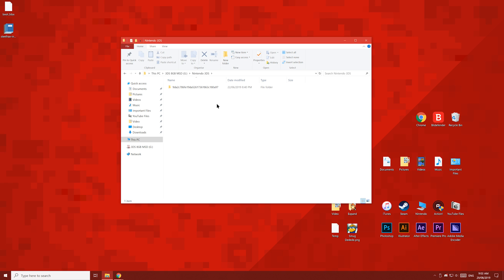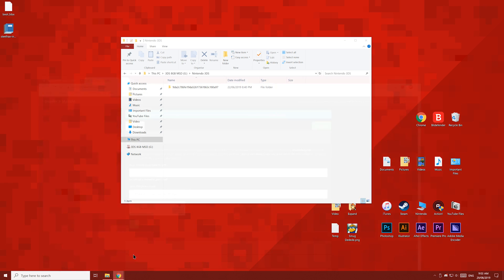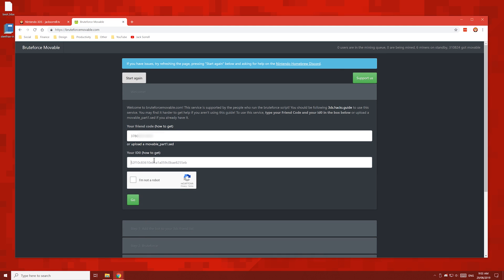Open the new folder, and you'll see this one inside. Select this folder, then press F2 and copy this folder name. This name is your ID0 number. Then paste it into BruteForceMoveable.com.